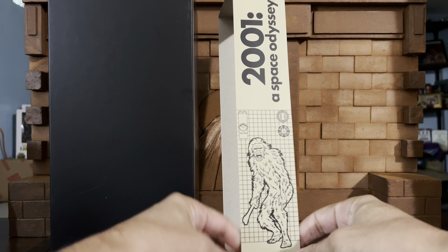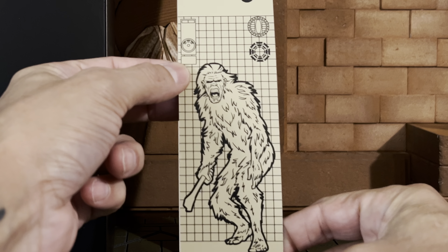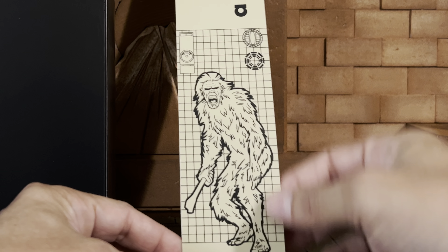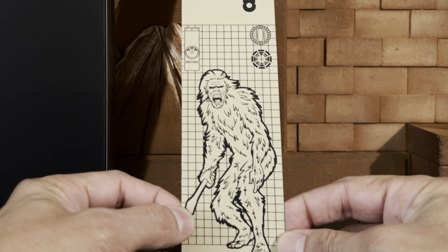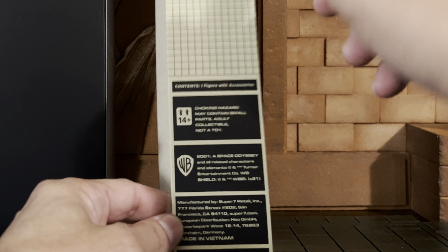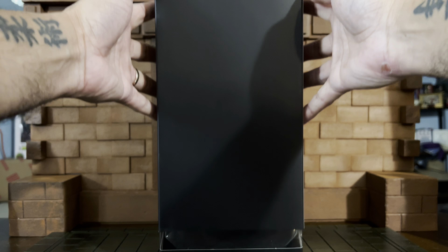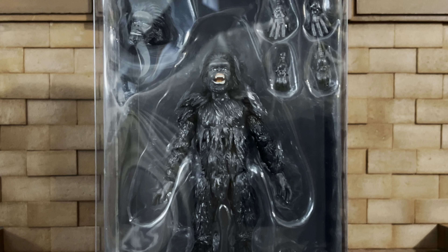You can slide that right off, but this is just really cool the way it is. You've got HAL 9000 and you've got the hominid with the first weapon slash tool in history, if you watch the movie. Some logos. And this monolithic look of the box is actually a sleeve to reveal your figure.